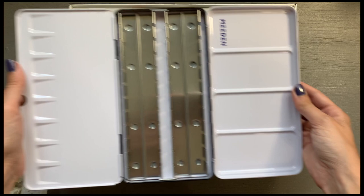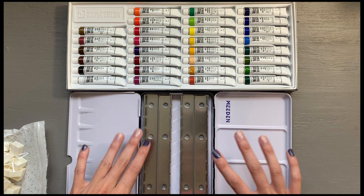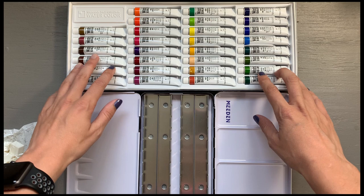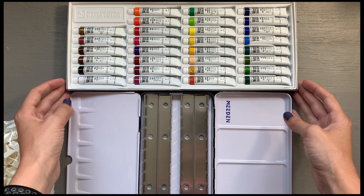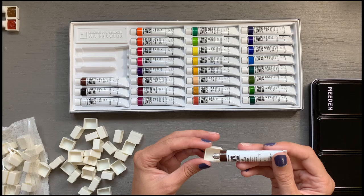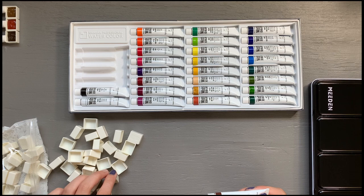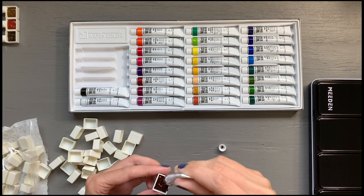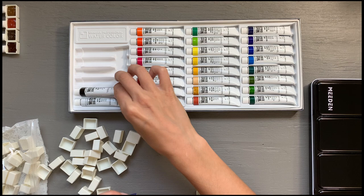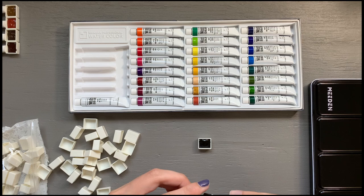This is the larger version of the 24 and 12 pan palettes that I already own, so I bought another one because I really like these palettes. I am going to be filling up all of the half pans with my brand new Shinhan Professional Watercolors. While filling the pans, I noticed that a lot of the colors have different consistencies — some were much more loose and watery, and some were much more viscous and harder to tap down into the wells.